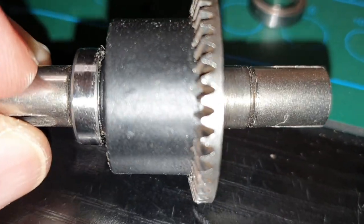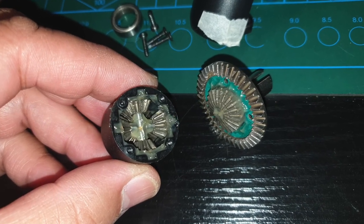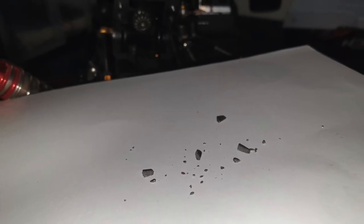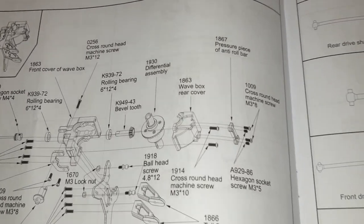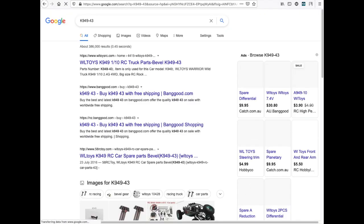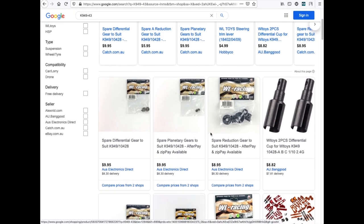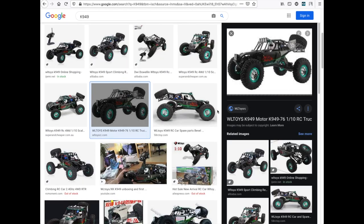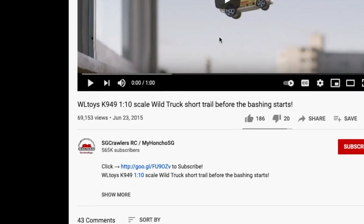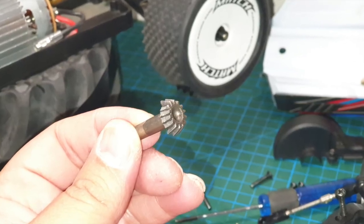I had a look inside the diff and at least there's some grease in there. Now we've got to find this bevel part. According to the manual, the model number is K949-43. From the looks of it, this part was used in an earlier WL Toys model — the K949. Never seen this car before, wonder how old it is. It's 2021 and WL Toys are reusing a part from a model from six years ago. I wonder if they've ever improved this part since 2015.